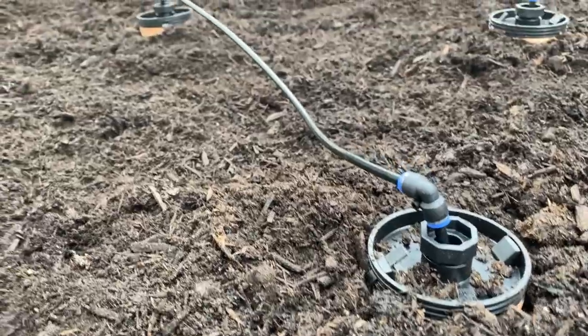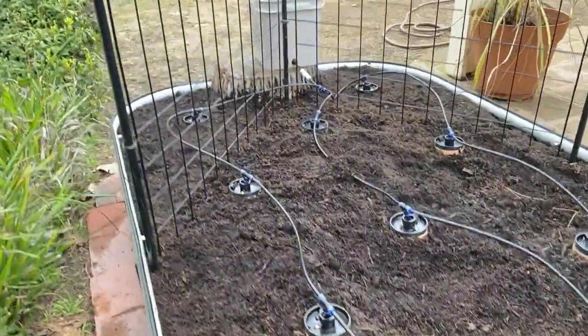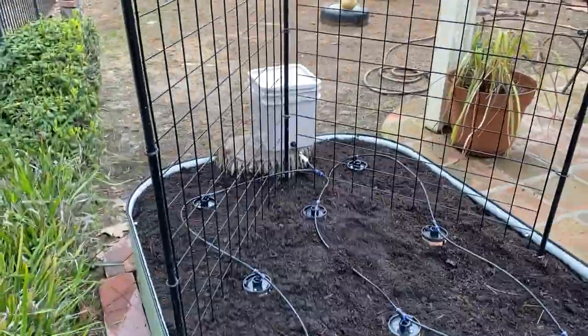Before putting plants in the ground, we followed the recommendation to fill up the reservoir and allow water to permeate into the soil for a week.